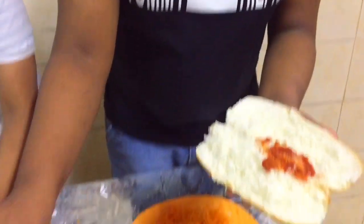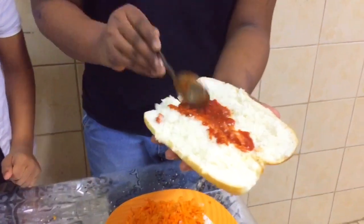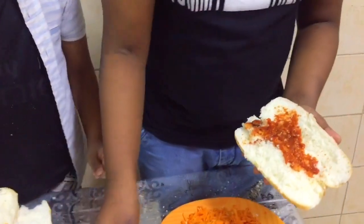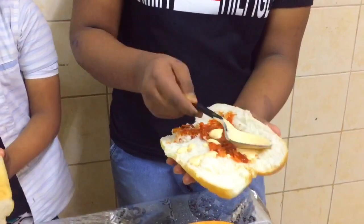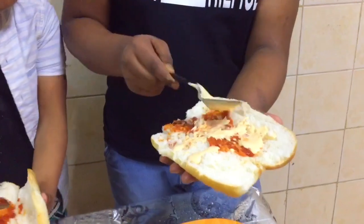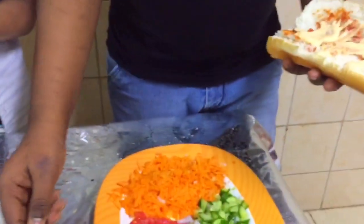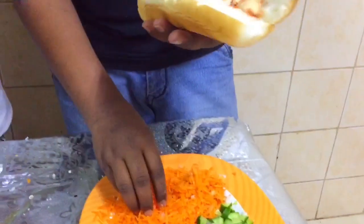We will have pizza sauce — this is the sauce — and I will add the ketchup on it. I will add a bit of ketchup. Add a small ketchup. I will add the ketchup.